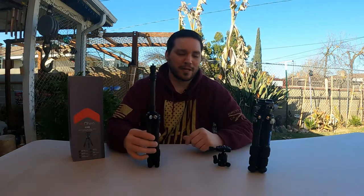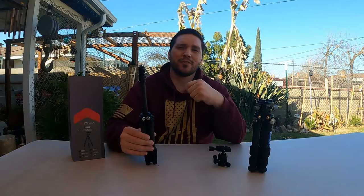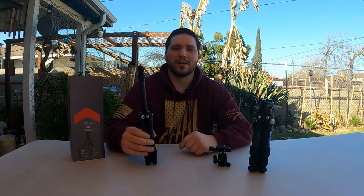That's going to complete today's video on the Obin CTT-1000 tripod. If you like this review, give it a thumbs up — it's greatly appreciated. If you want to see content like this and other content I'll be posting in the near future, consider subscribing and hit that notification bell. Until next time, I'll see y'all in the next one. Thanks for watching.